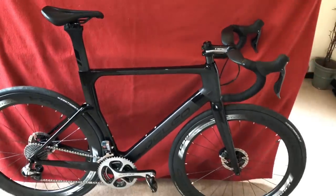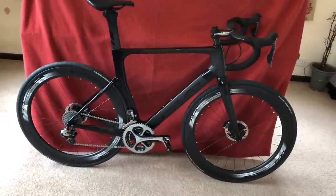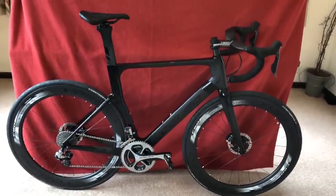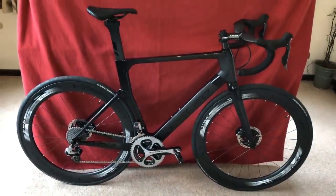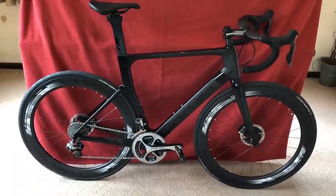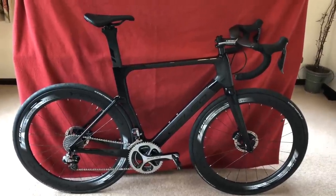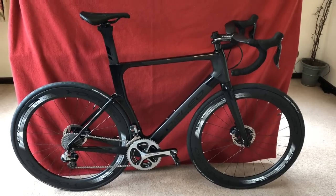That is the update on the Yoleo R6 aero disc — well, the one that I made anyway; it's not a standard bike. Leave a like or a thumbs up, or put any comments down below and I'll always reply. Thanks for watching, stay tuned — hopefully I'll be able to get on it soon. Thanks for watching, bye.